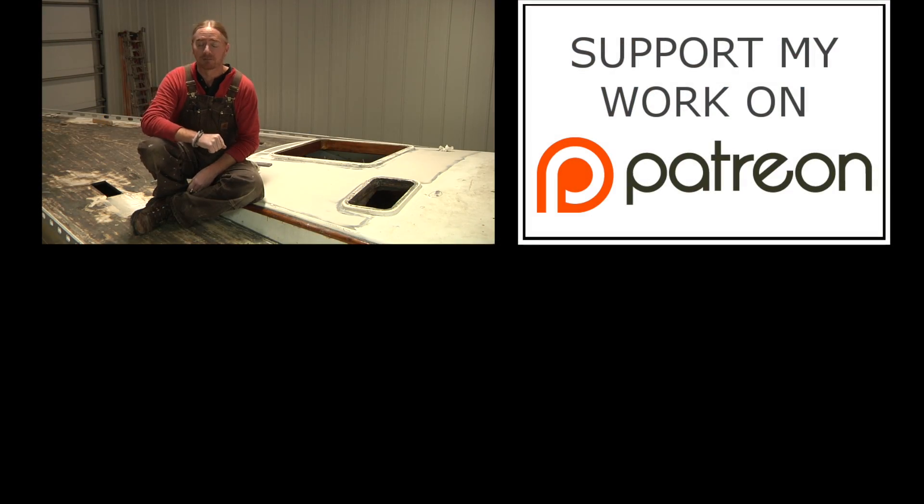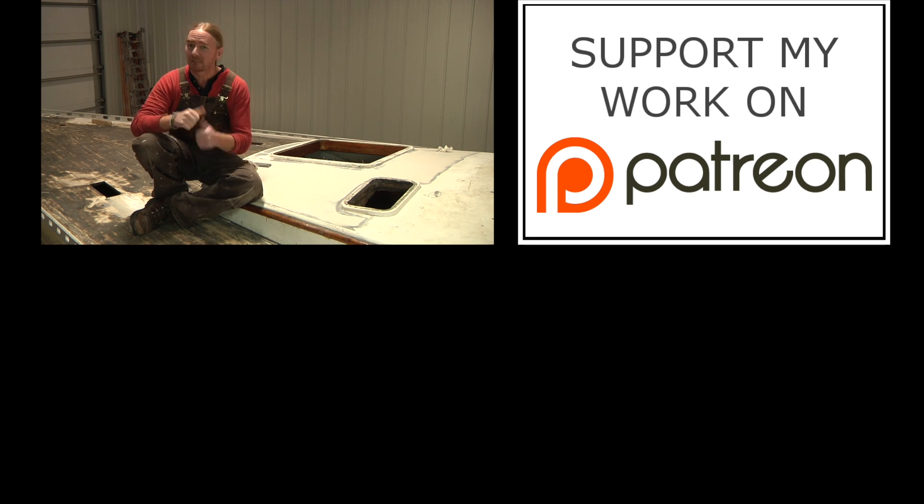If this is your first time here, I'd love to have you subscribe to this channel. And as always, if you enjoyed this kind of content, please give it a thumbs up and share it on your social media. If you have any questions or comments, please leave those down below. Until next time, thanks for watching. This has been a Boatworks Today production.